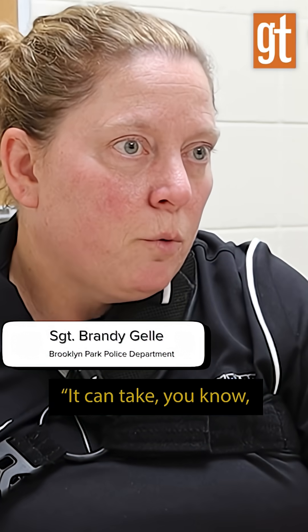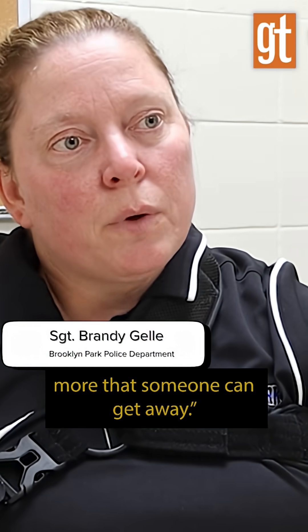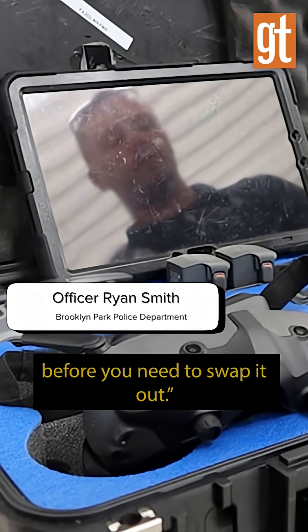It can take three to five minutes to get it set up, so that's three to five minutes more that someone can get away. Probably about 10 to 15 minutes you're going to get out of a battery before you need to swap it out.